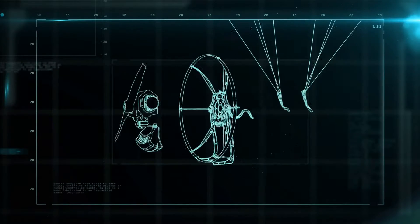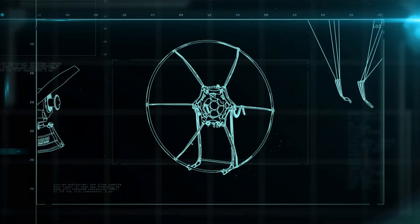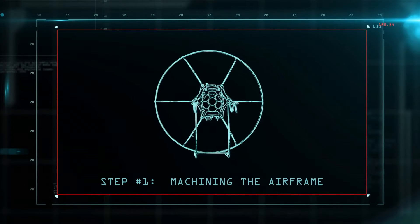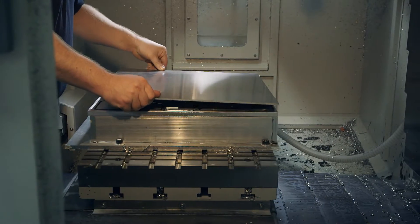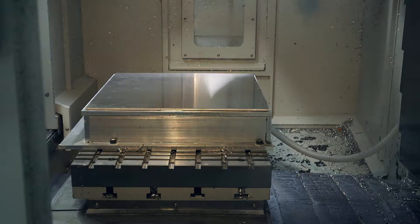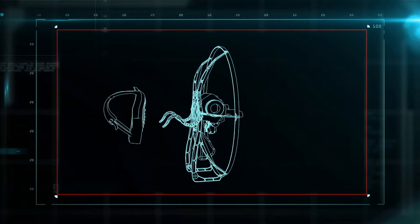The parajet breaks down into the engine, the wing, and the airframe. The first step in making the airframe is to machine the base plate. It's made from super strong aircraft-grade aluminum — the heart of the airframe that will hold the engine and gas tank on one side and the harness on the other.